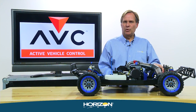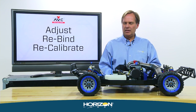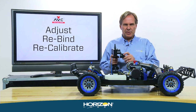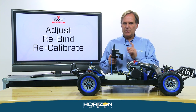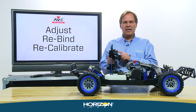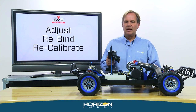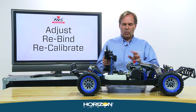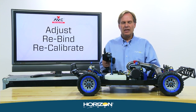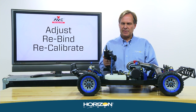This next step is really important. Now that we're bound with initial calibration, verify that all functions are working in the right direction, with the right amount of travel, and trim is correct. Check steering direction, travel, and trim; do the same for throttle. Adjust travel adjust, sub trim, and servo reversing in your transmitter. Once everything is correct, you absolutely must rebind and recalibrate the system.